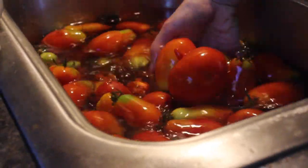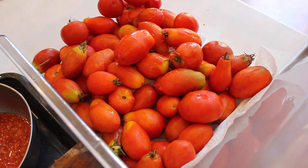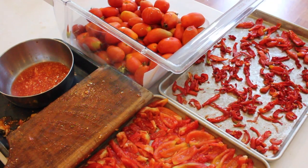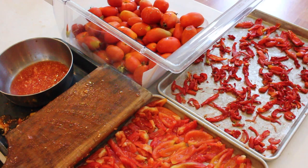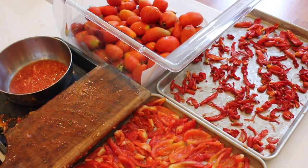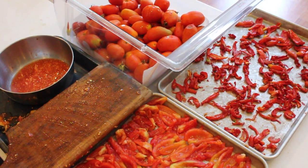Wash the tomatoes in your sink first, of course, and place them in a big container. Set up a tomato slicing station with a knife and cutting board, a medium-sized bowl, several large baking sheets, and of course your big container of tomatoes.